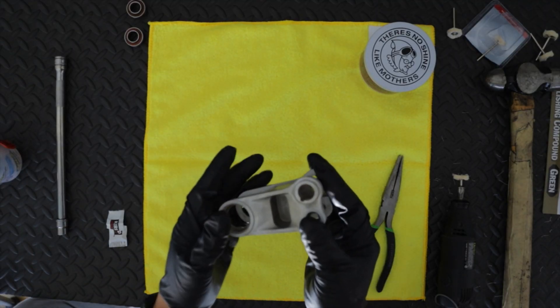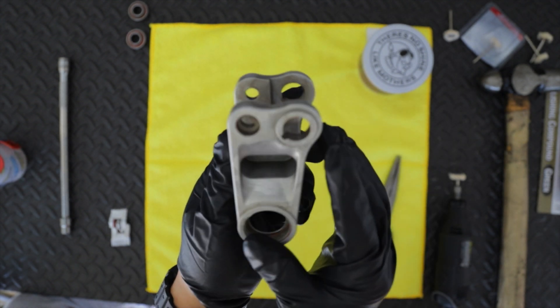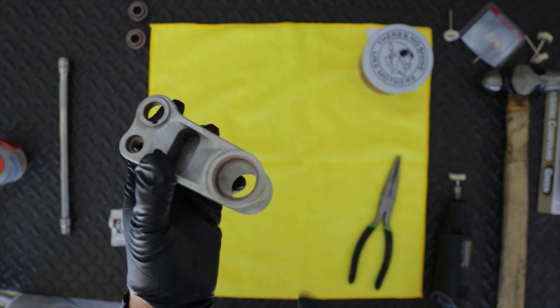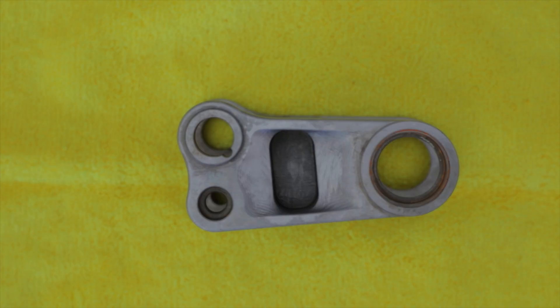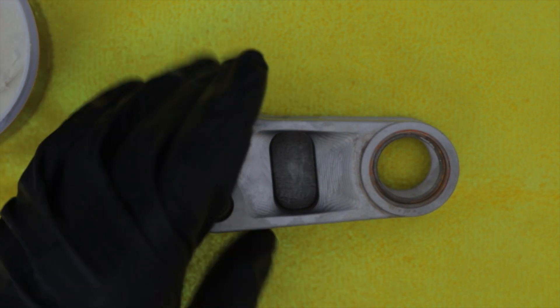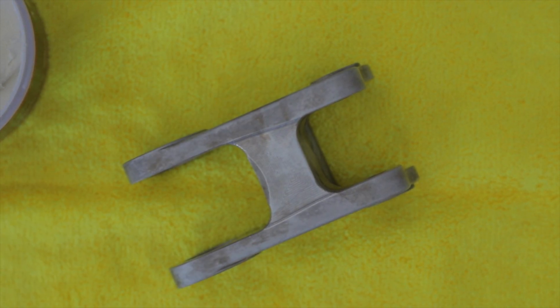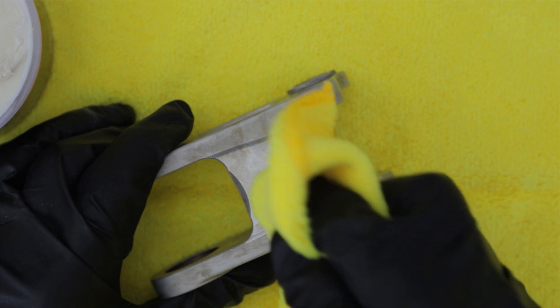The piece is all dried up. I was able to get everything from the cavities — I missed a couple spots here and there, but those will be covered up on the bike anyway. Make sure it's nice and dry before you start polishing. I'm going to show you that you can get a pretty nice finish just by hand — like I said, it's going to be a lot of elbow grease. Let's start on a nice flat area right here.